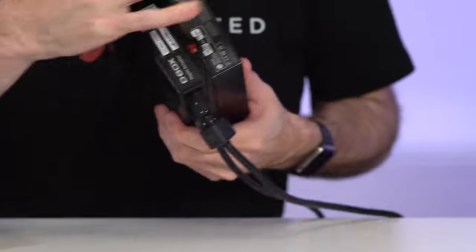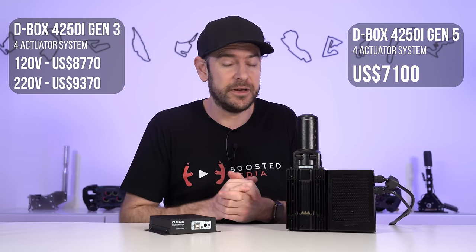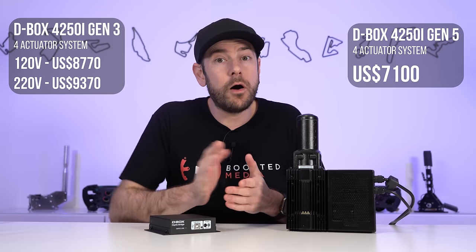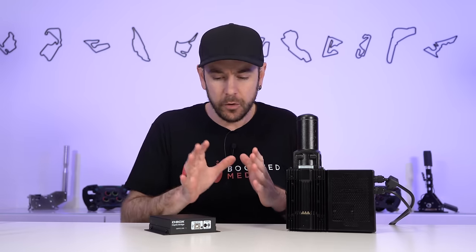With the G5 system, they've moved away from that two separate module arrangement. There's a little slider that allows you to select between 120 volts or 230 volts depending on your region. So it's now one unit for everybody. The price for the G5 system is significantly cheaper, although still quite expensive at $7,100 US dollars MSRP — add taxes and shipping on top of that. There were also some deals from various resellers with the G3, like SimLab's P1X bundle, so definitely do your research and check our affiliate links.